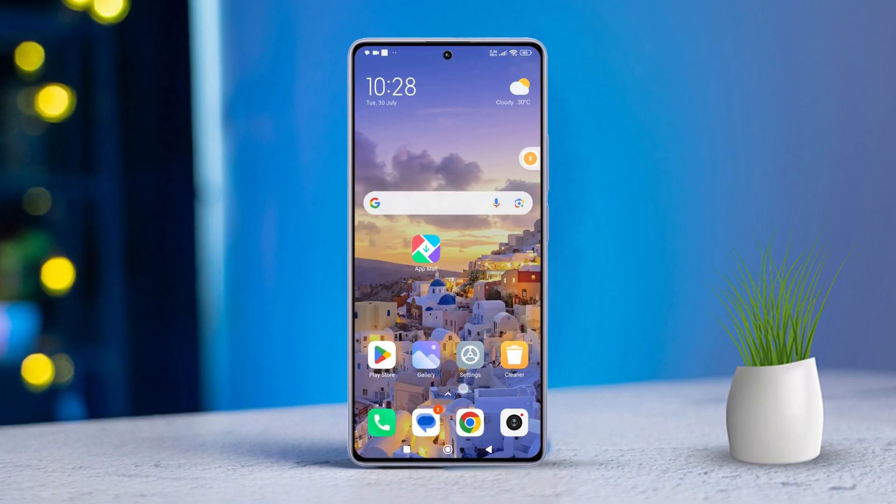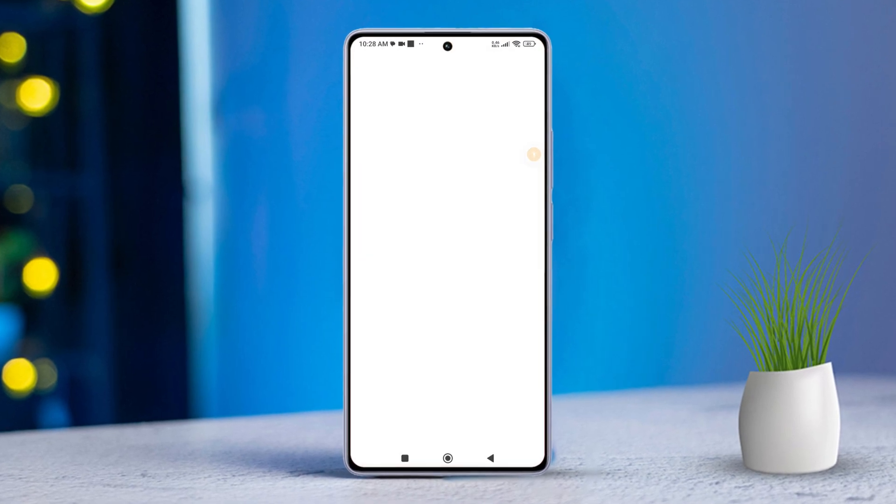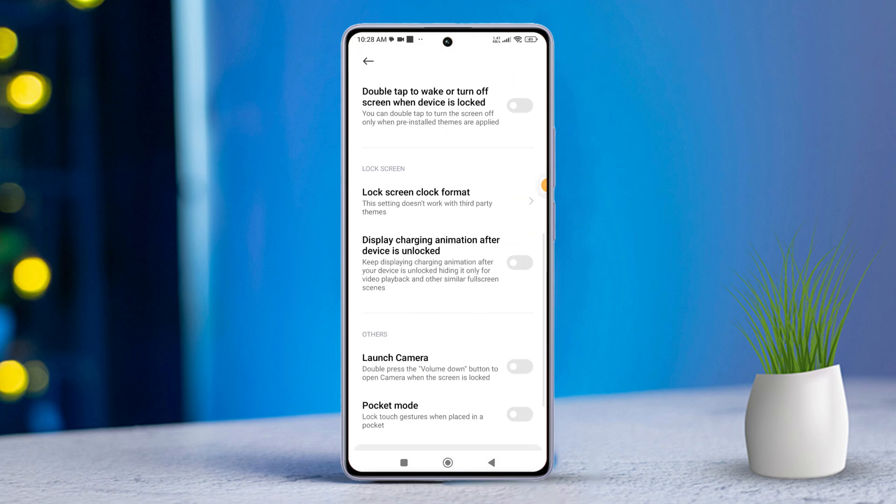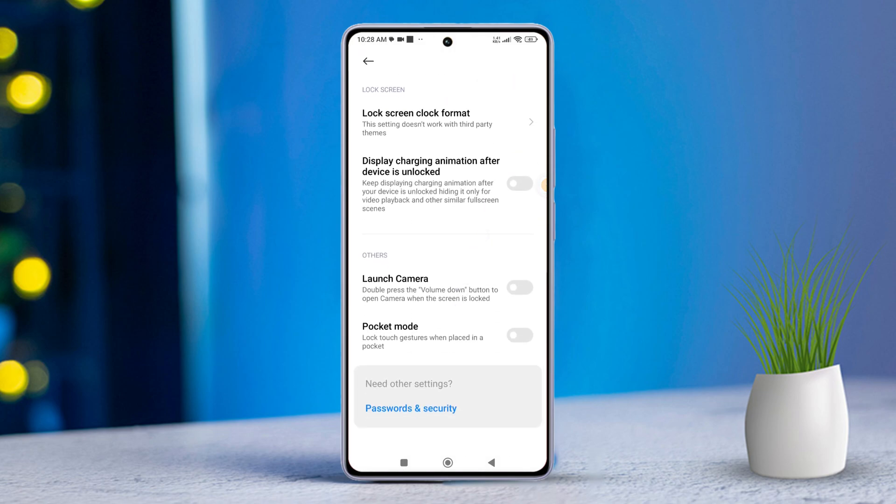First, grab your Xiaomi device and open the Settings app. Then, look for Always-On Display and Lock Screen and tap on it. Next, scroll down a bit until you see the option for Pocket Mode. Now, simply toggle it on.